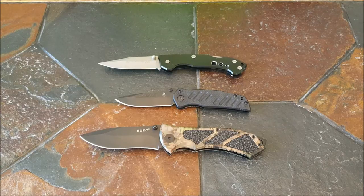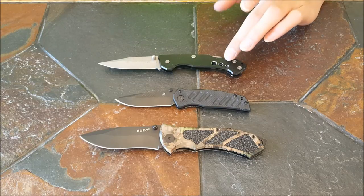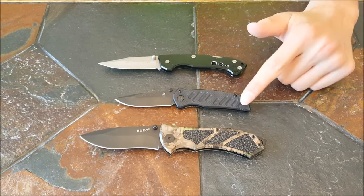Hey guys, this is Edgeknife. Today we are going to be doing knife discussions on locks — the most commonly used locks: the liner lock, this one; the lock back lock, which is this one; and the frame lock, which is this one.